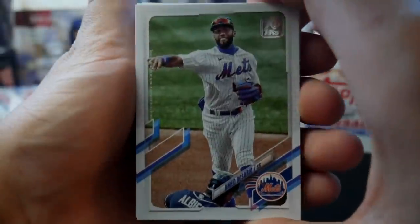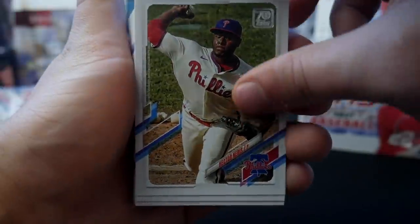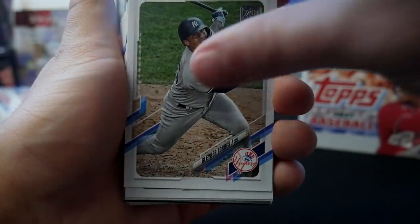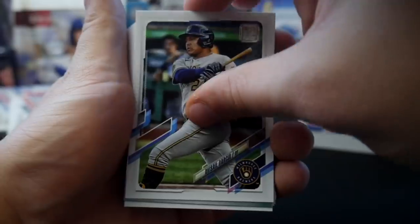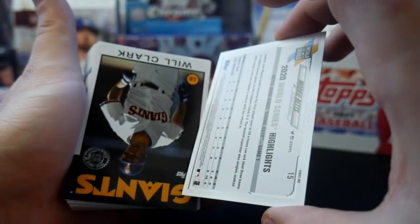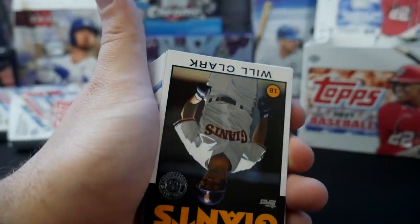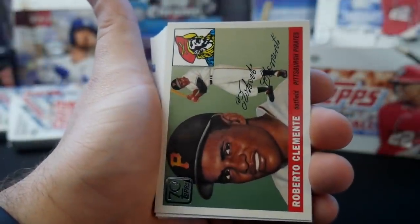Ahmed Rosario now with the Indians in the Lindor trade. Hector Naras, Harrison Bader, D. Gordon, Gleyber Torres, Josh Donaldson, Avisal Garcia. We have a World Series Highlights Mookie Betts — this is a nice card, not numbered but it is a foil. It's a nice card right there. We have a Will Clark, a Roberto Clemente.